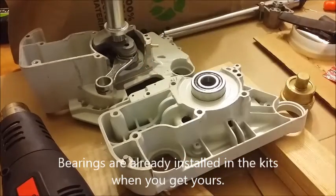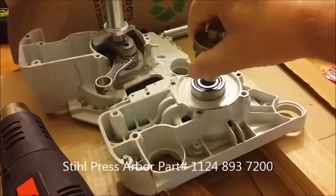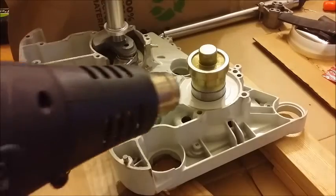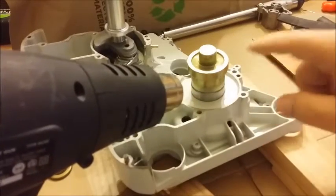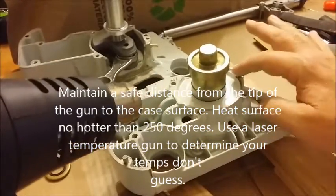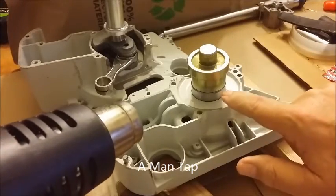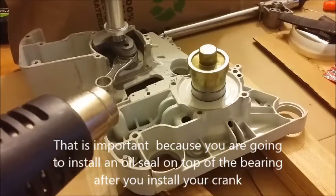You just set the bearing in its place, and they make this rather handy tool. Then you drive it in with a hammer, but what you want to do is you want to heat this surface up to about 230 degrees. The manual says 250, but you don't want to get this too close or you'll blister it. The idea is to get this hot enough, and then it just takes a tap and the bearing will fall down into place. This is designed to push the bearing down to the right depth, so that is very helpful in itself.